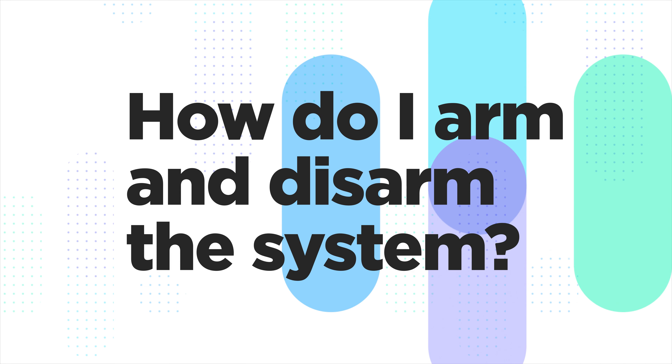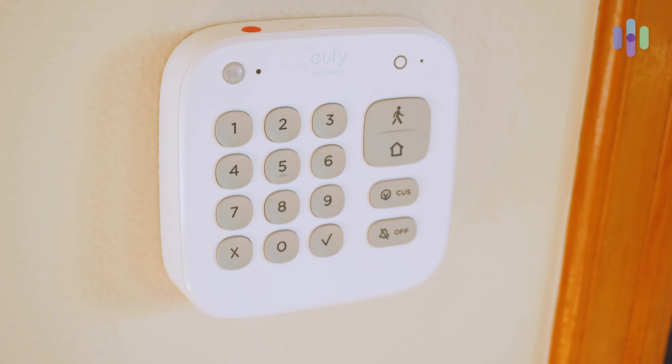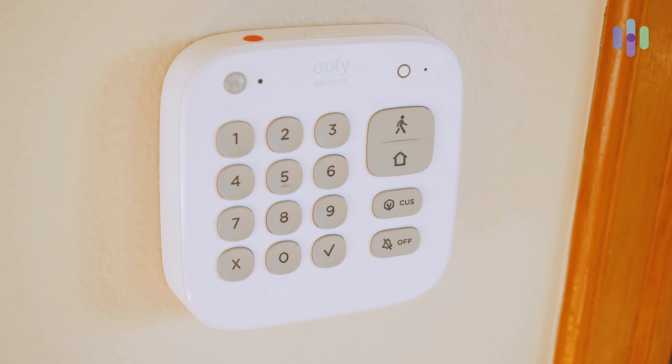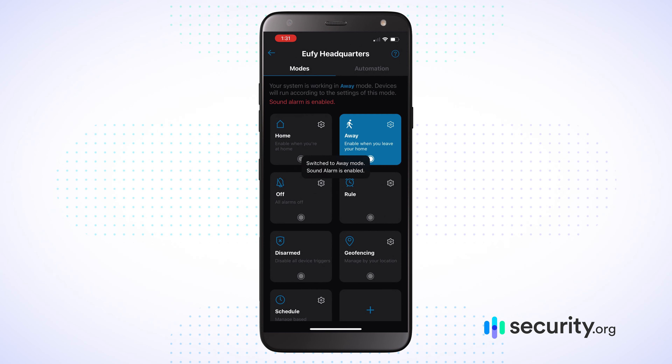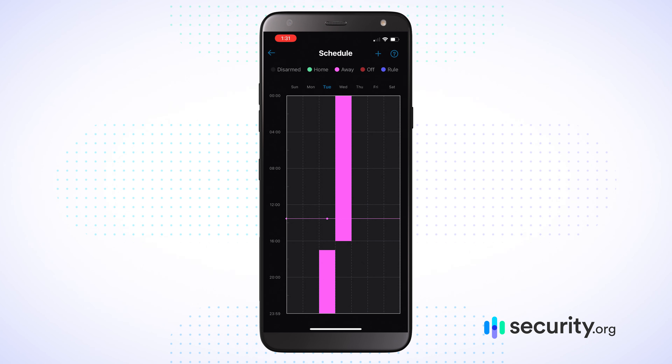Second question is: how do I arm and disarm the UFI Security System? You can arm and disarm in a number of ways. You can use your keypad and your access code to arm when you leave or disarm when you come home, or you can use the mobile application. You can also customize a schedule so it arms and disarms at the times you want.